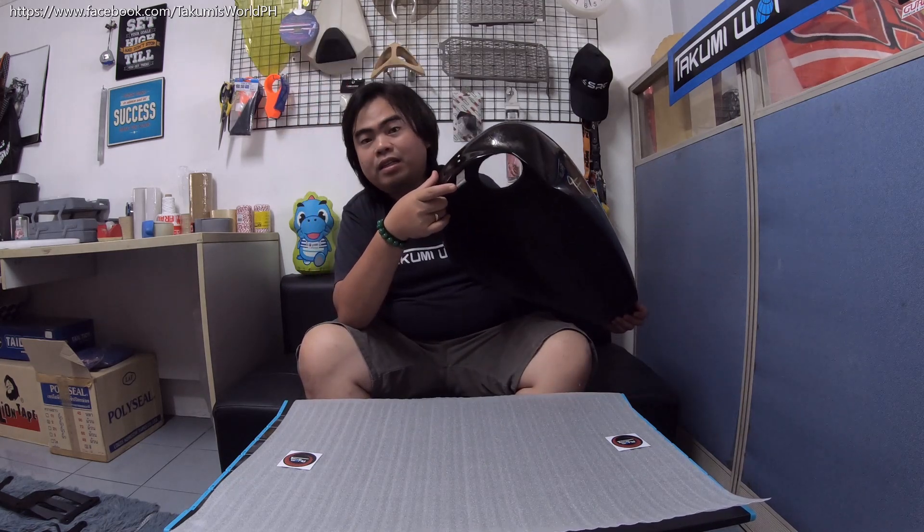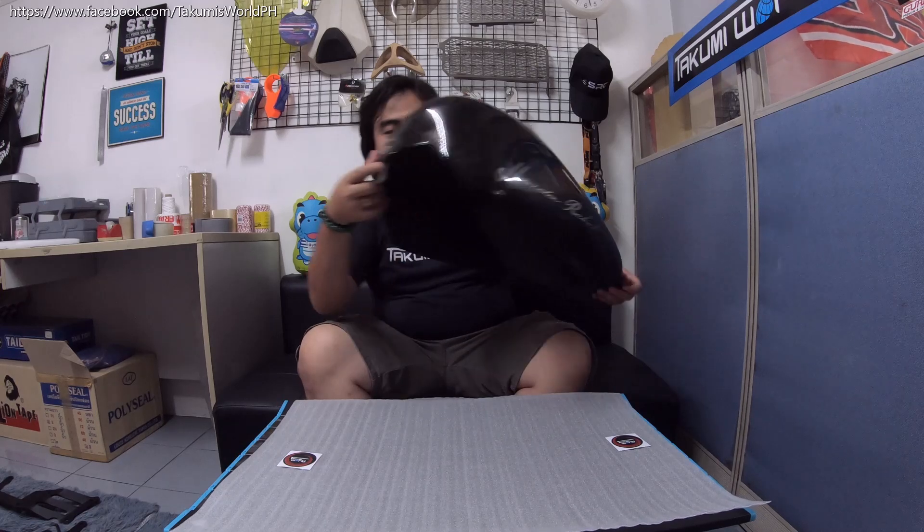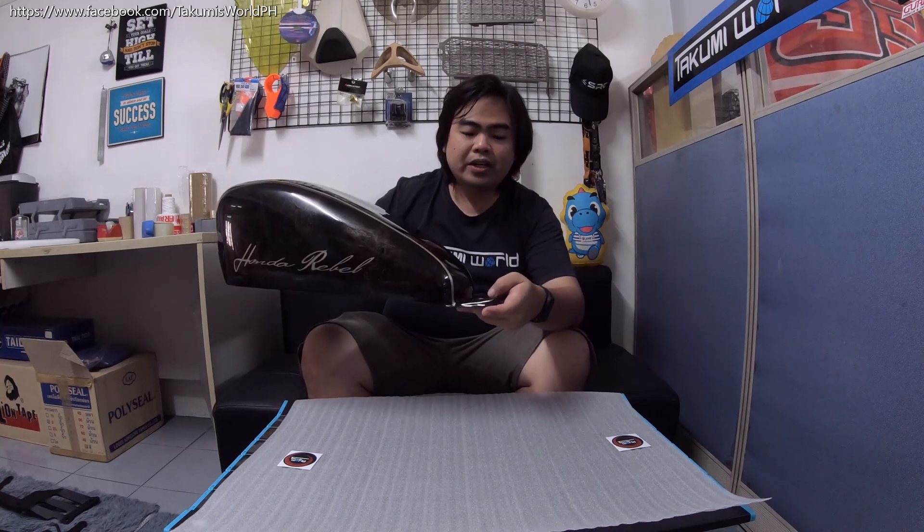We added an additional lap for the front part. The same bolt installed for your original tank — you will attach here. This is plug-and-play. This one can also fit for Honda Rebel 300, all-year model.